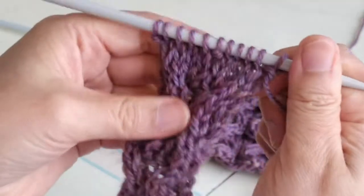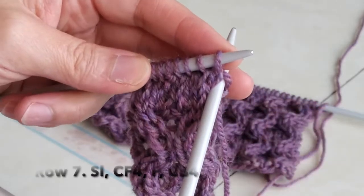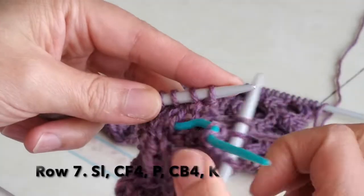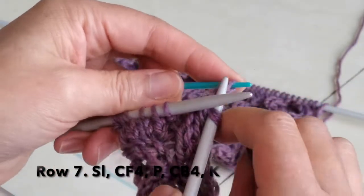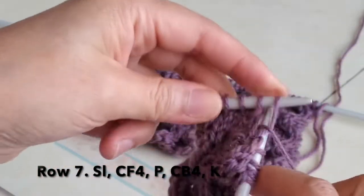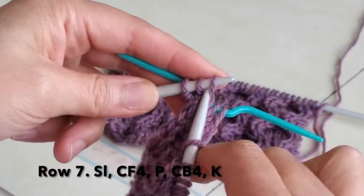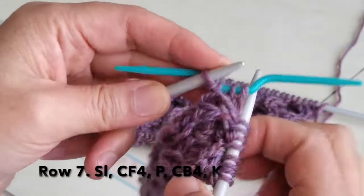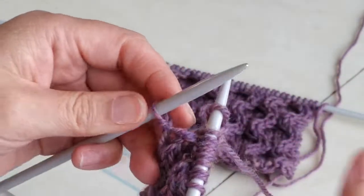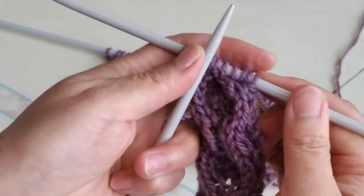Turn to row 7. Slip one, take a cable needle, insert two, cable front: knit two, and knit another two from the cable needle. Purl one. Insert two, cable back: knit two, knit two from cable needle, and knit the last one.